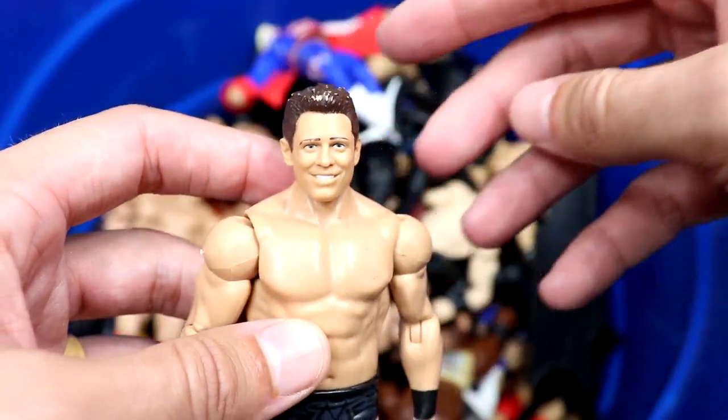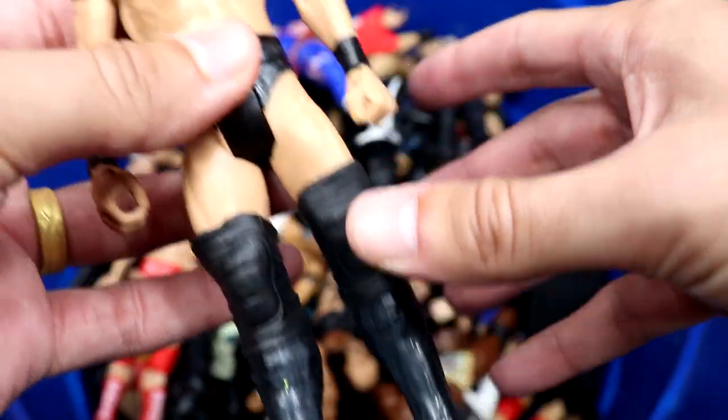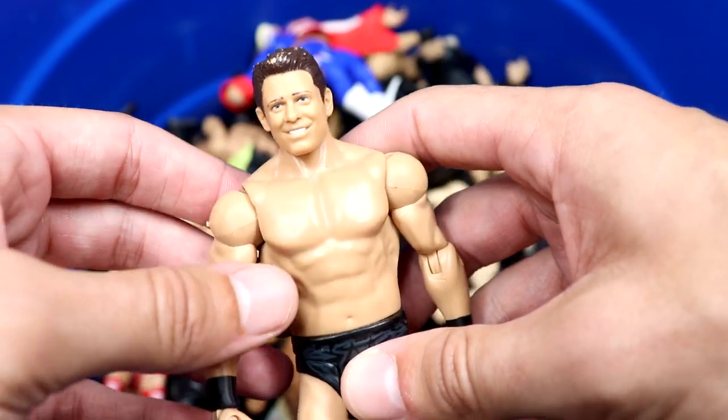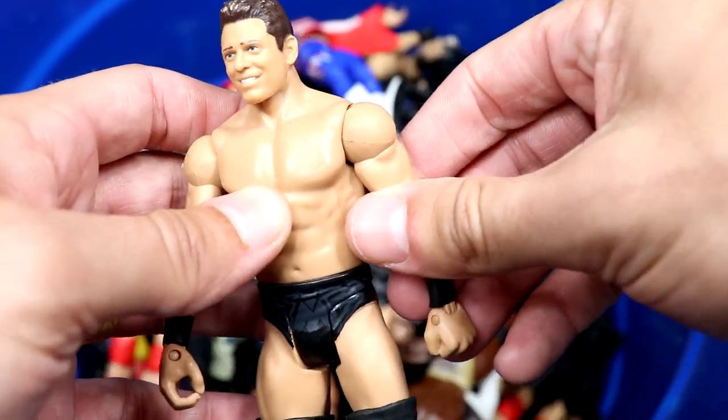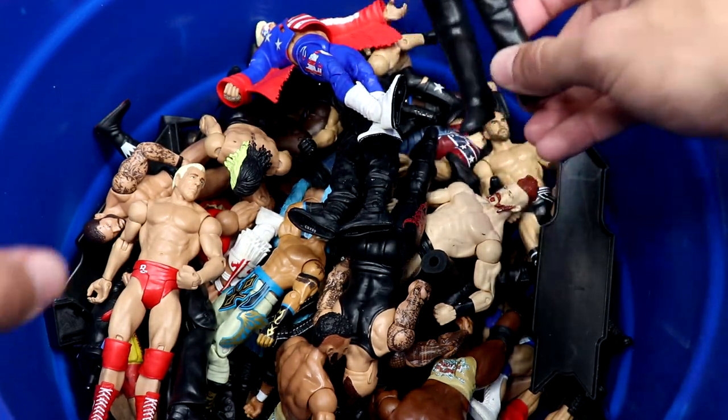Next up we have a Miz basic — actually a really strong head sculpt, the Elite 37 head sculpt, black trunks. Nothing special going on with the Miz here, but I'd still take it over a modern Miz. Can you imagine if basics had removable double-jointed arms? Doubt we ever get there, but still cool to think about.